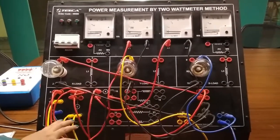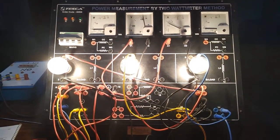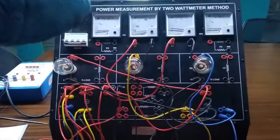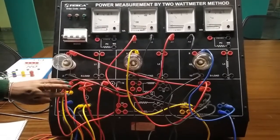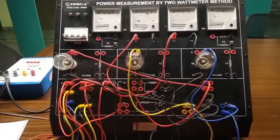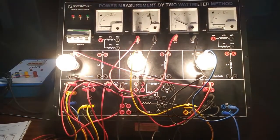Now all the connections are completed. We will turn on the kit and we can see the three bulbs are turned on. This is the voltage of the line parameters and this is the current of the line parameters. We are giving connection from R phase, this is the connection from Y phase, and this is the connection from B phase. Here we will see the voltage and current for line parameters.